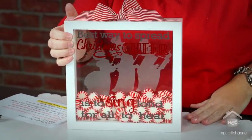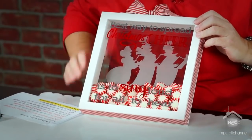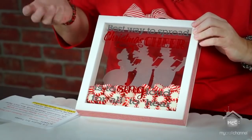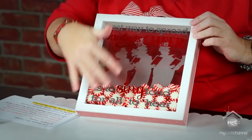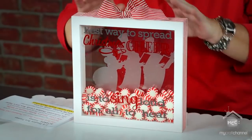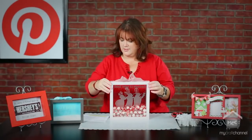On the front I added vinyl words from one of our favorite family movies — Elf: "The best way to spread Christmas cheer is to sing loud for all to hear." I applied that right to the front, wrapped a ribbon around it, hot glued it in place — a perfect little decor item. You can customize it, change out the message, and I just love the way that turned out.